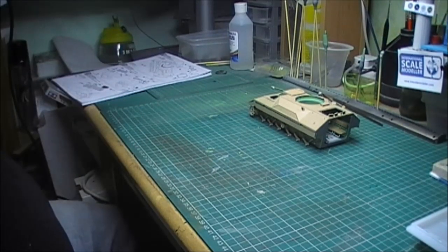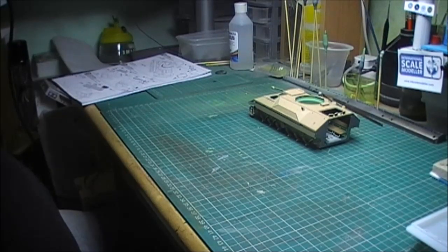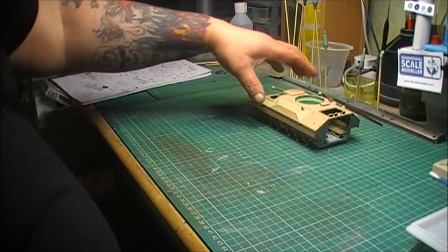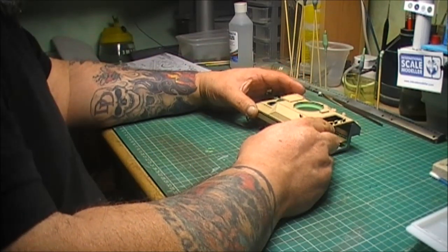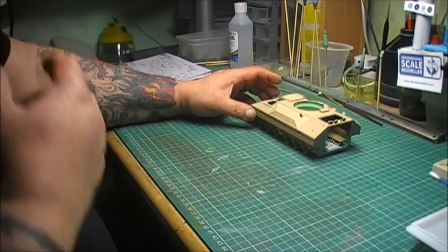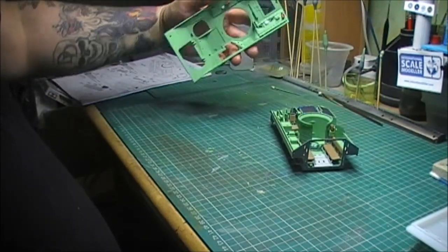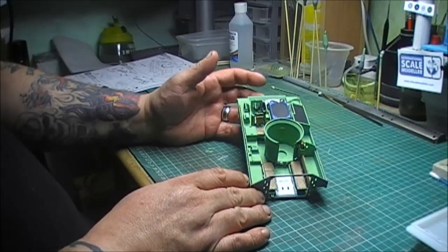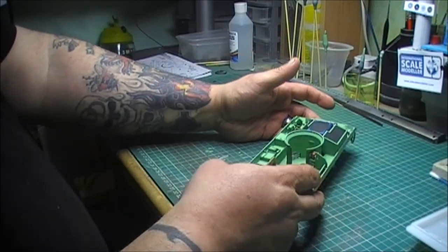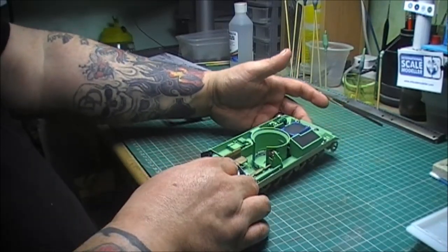Alright guys, it's me. This is another update on the Bradley co-op build with Norm, Mark, Switcher — there's loads of us now. Where I'm at: you can see I've just placed the hull on top because the interior is absolutely amazing. I'll lift it off now and show you where I'm at. That is the interior — it's going together quite sweet. Obviously it's gonna have a wash before I put it all together.